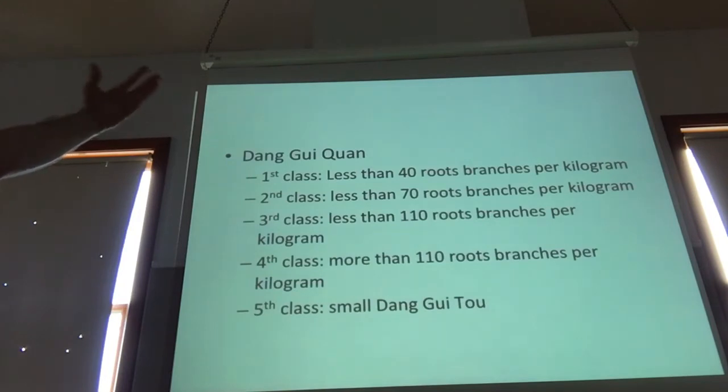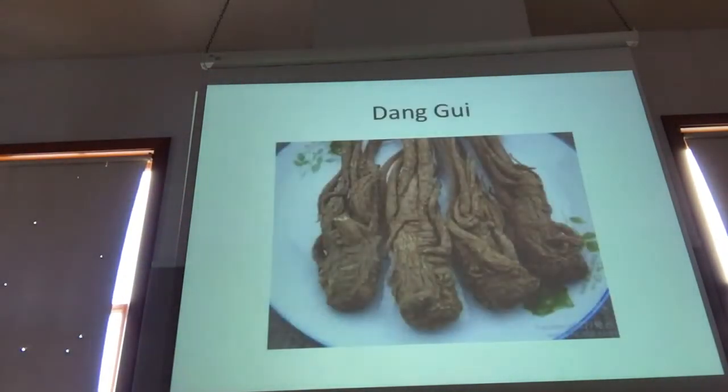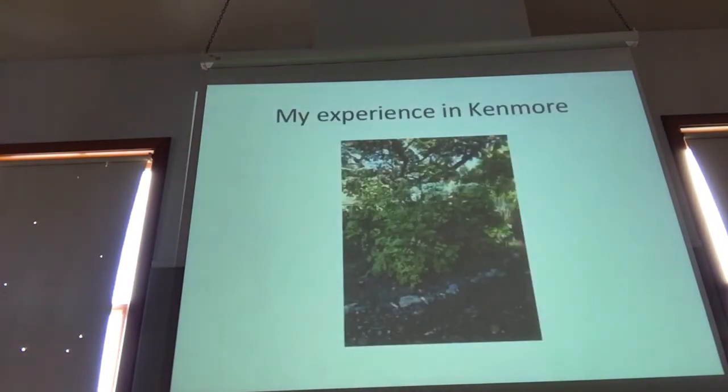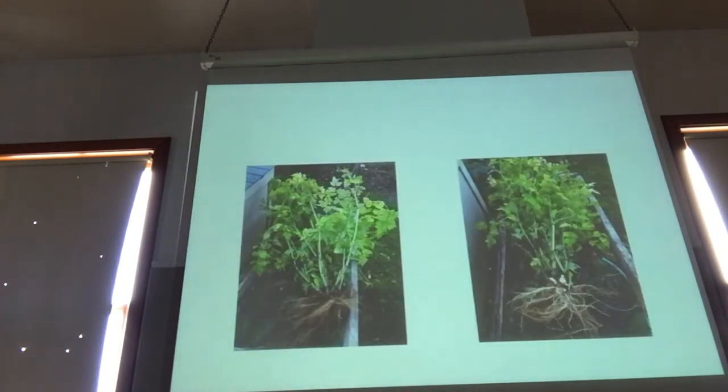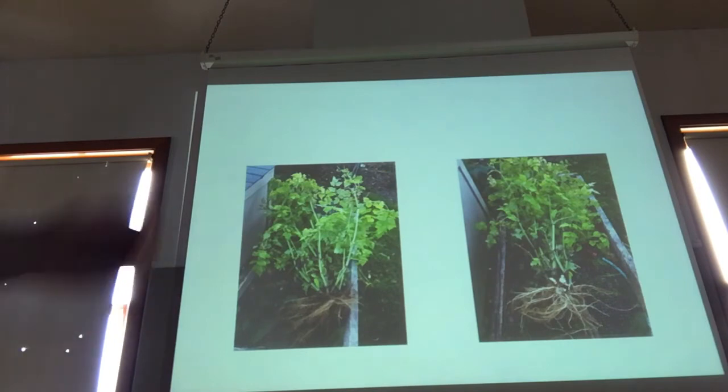Dong Gui is divided into criteria for classifications of quality. Number one class will have less than 40 branches per kilogram. Second class has more than 70. Third class has more than 110, and it goes on down. We've grown this stuff at Bastyr, and when we harvested it, it had like 5,000 lateral roots per plant, it smelled like nothing — no aromatic content and no real taproot.